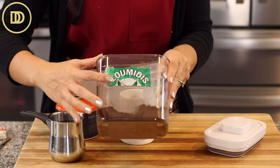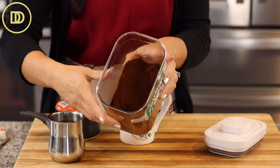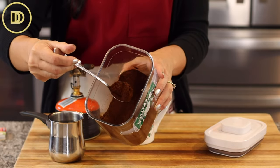This is all that's left of the brand I use — it's called Loumidis, it's my favorite. You can get it on Amazon or your local Mediterranean or Middle Eastern grocery store. The coffee is ground into a powder, and that's what makes it so different.